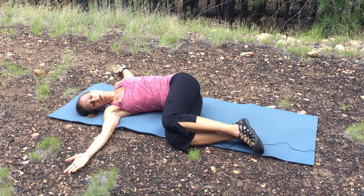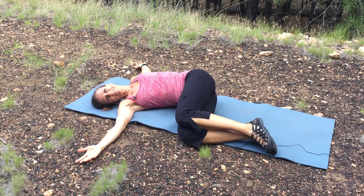This is a really nice one to do on both sides to really open up the upper body. Thanks!